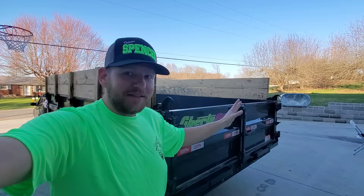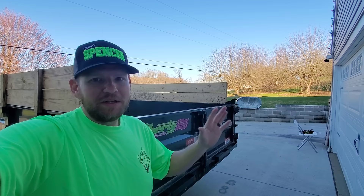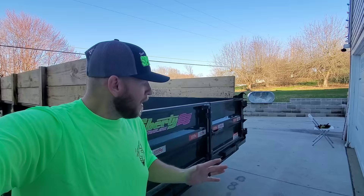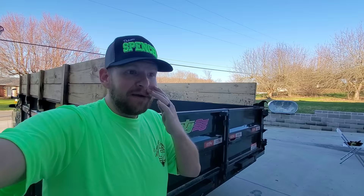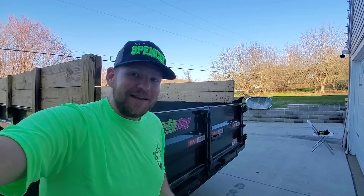Long story short: last September when we bought this trailer in Indiana, we came back and COVID was still very rampant. I went to the BMV to try to get my plate and my tag and they were closed. I didn't have a tag. I took the trailer into the fabricators — it was there for a month and a half — then we went through fall cleanups and winter, and I totally forgot about getting the plate and the tag. So I got pulled over for not having a plate and tag.